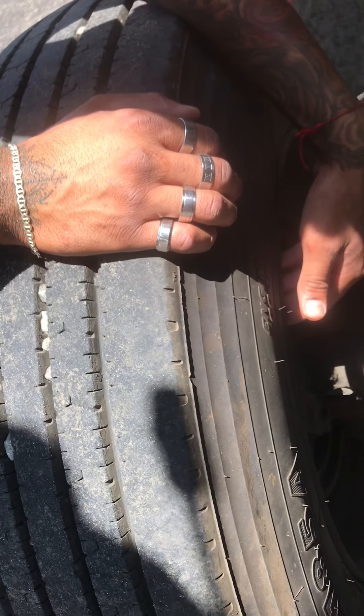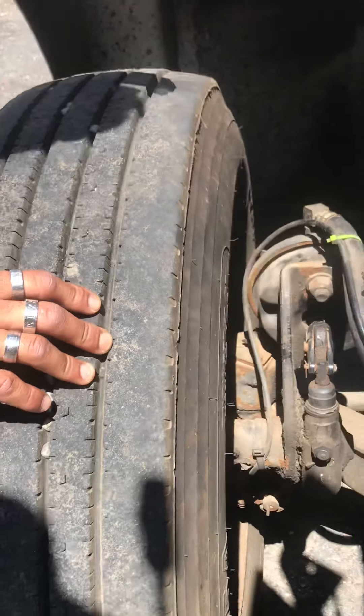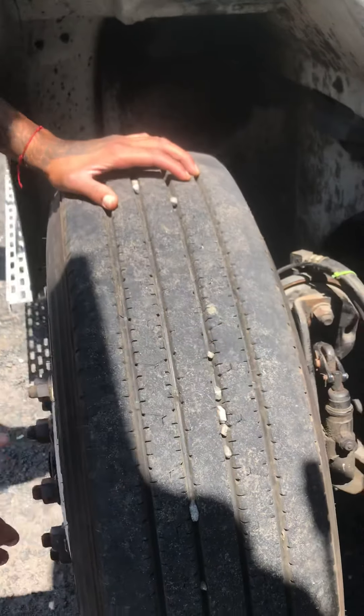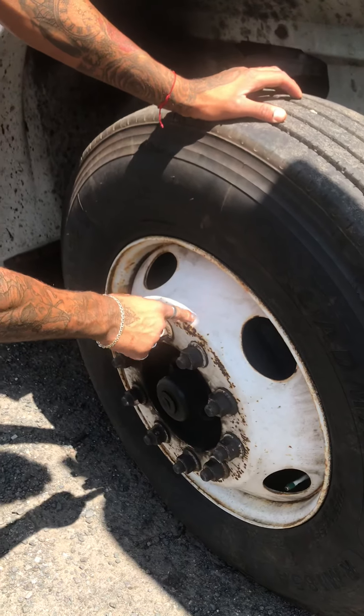The back of my rim is secure and free of illegal welds or cracks. The back of my tire is free of abrasion bubbles or cuts. The top of my tire has 4/32nds of tread depth — better check with a tread depth gauge. The front of my tire is free of abrasion bubbles or cuts. The front of my rim is free of illegal welds or cracks.